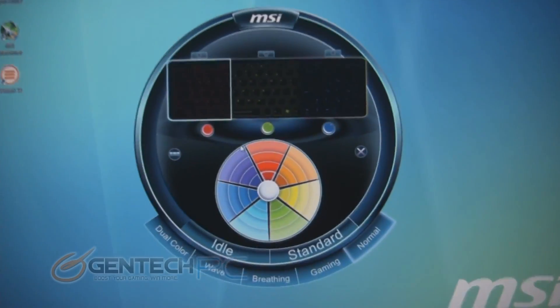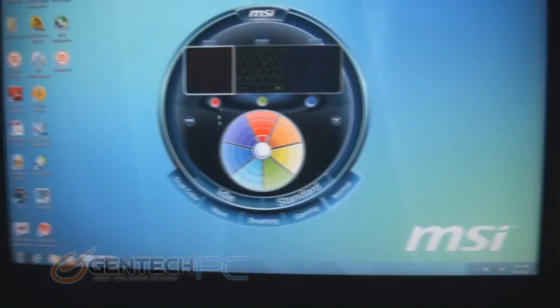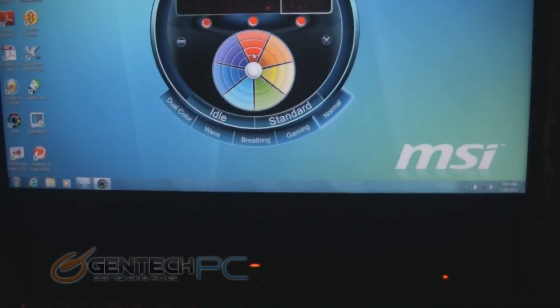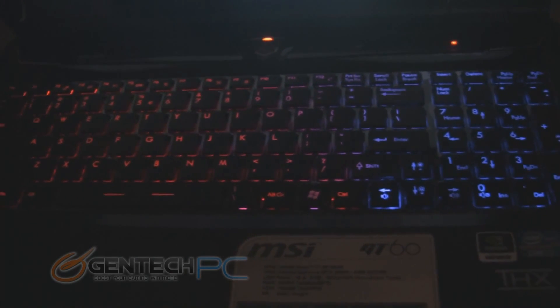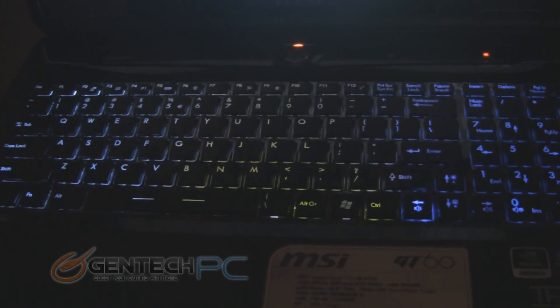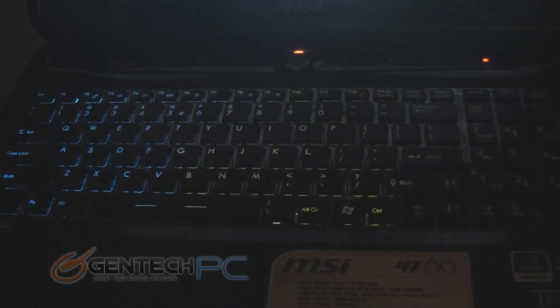Now we'll take a closer look at a feature that a lot of people will be very excited about — the multi-color LED keyboard. Not only does the keyboard light up, but you have the KLM software where you can change the colors to be whatever you'd like, and also set several different animation modes to make it look even more impressive. With so much variety and flexibility in the software, you can pretty much always set the keyboard into some kind of mode that feels just right for your mood or the way you want your laptop to look.